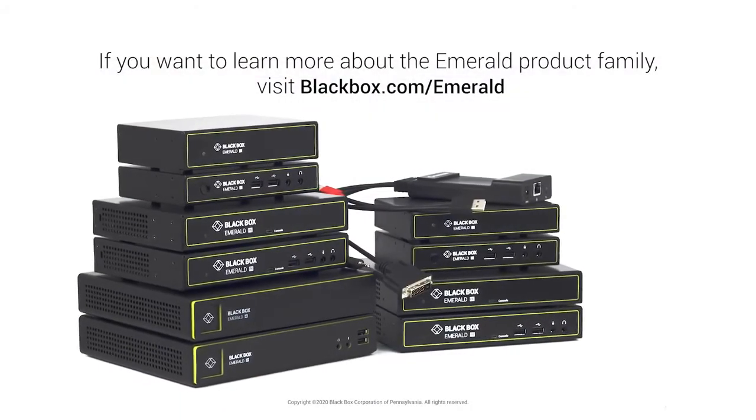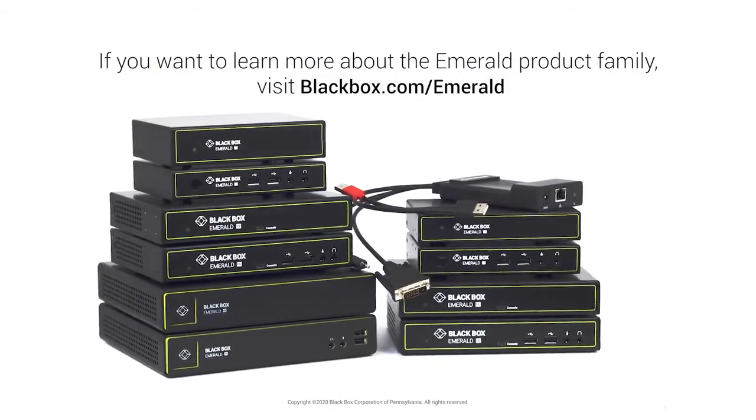Does Emerald PE support Active Directory? Yes — like all members of the Emerald family, Emerald PE supports authentication using Active Directory. It can also integrate with other standard IT infrastructure management applications such as syslog and email alerts. Well, thank you Max for showing us the Emerald PE today — it looks like a great addition to the Emerald family.